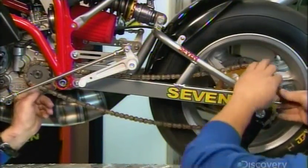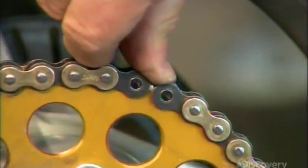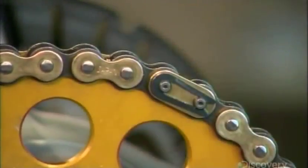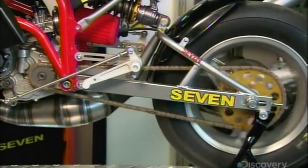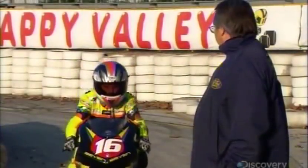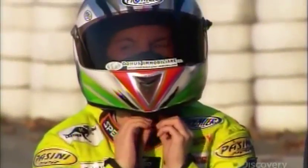The final component is the chain connecting the drive shaft to the rear wheel. The engine turns the shaft, which turns the chain, which rotates the rear wheel. Many mini-GPs come in different sizes. This particular model has a 50cc, 14-horsepower engine — pretty impressive for a kid's motorcycle.